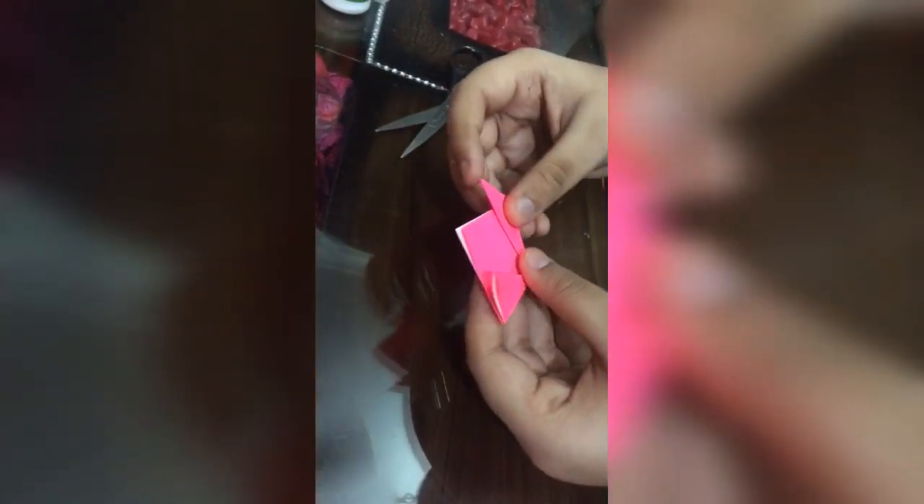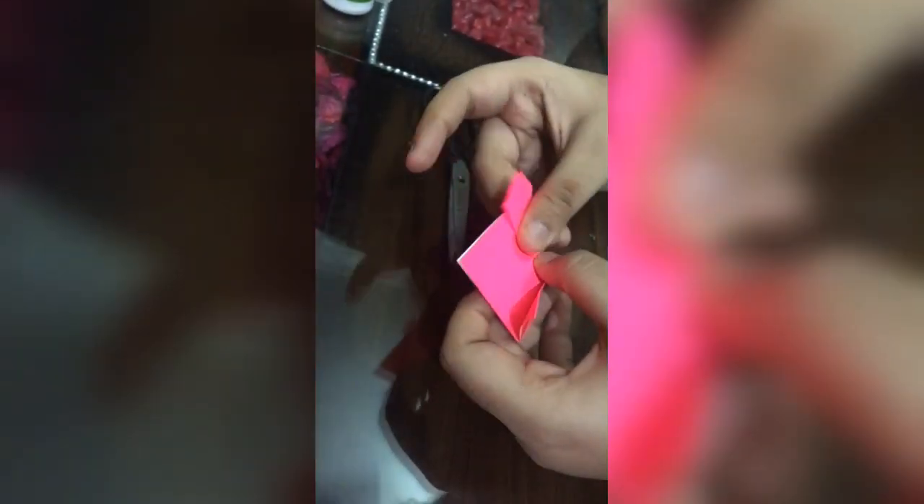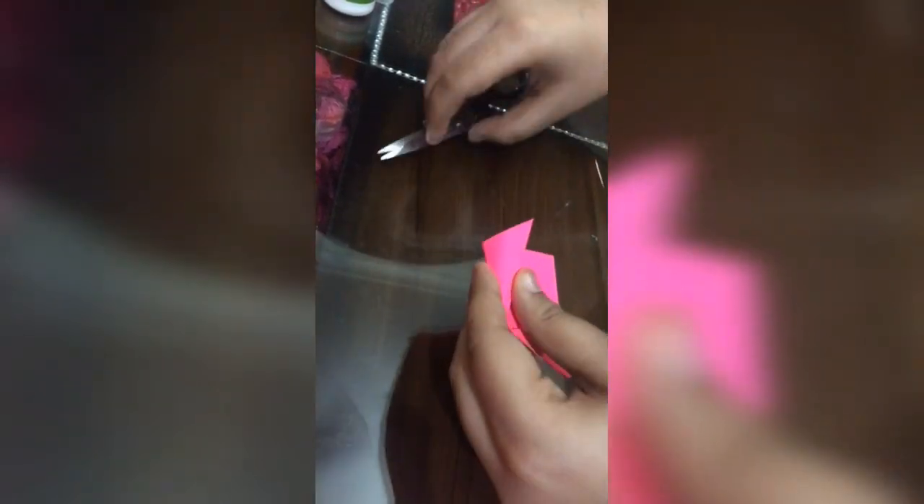It must be looking like a dog to you, but remember here we are making the petals out of it. Then I'm going to open this — I'm going to put the scissor inside, or you can also put your finger inside. I'm popping up this small triangle that I've made, and I'm going to do the same with the second one too, with the help of scissors or your fingers.